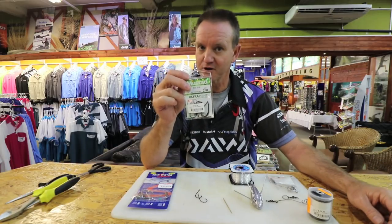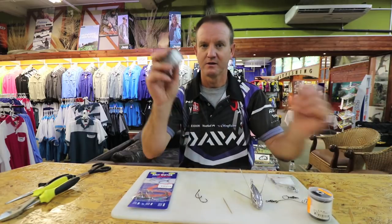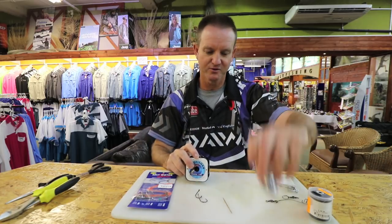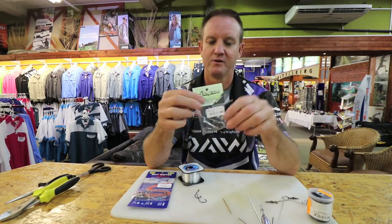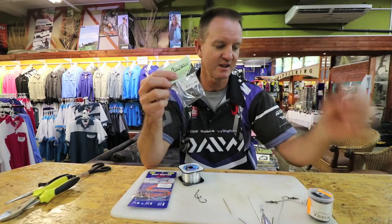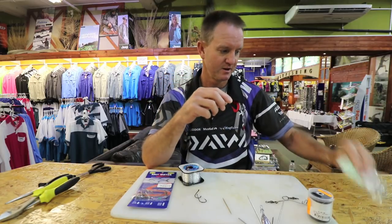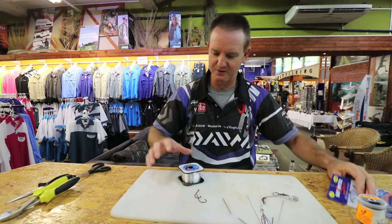You'll need Big Gun 2.0 or 3.0 hooks — two of them. Kingfisher 25 kilo line, you can't go wrong with it. A grapnel sinker of your choice. Your non-return can either be the power swivel version or the standard — I'll just stick to the standard. No need to go too heavy when fishing for Garrick.